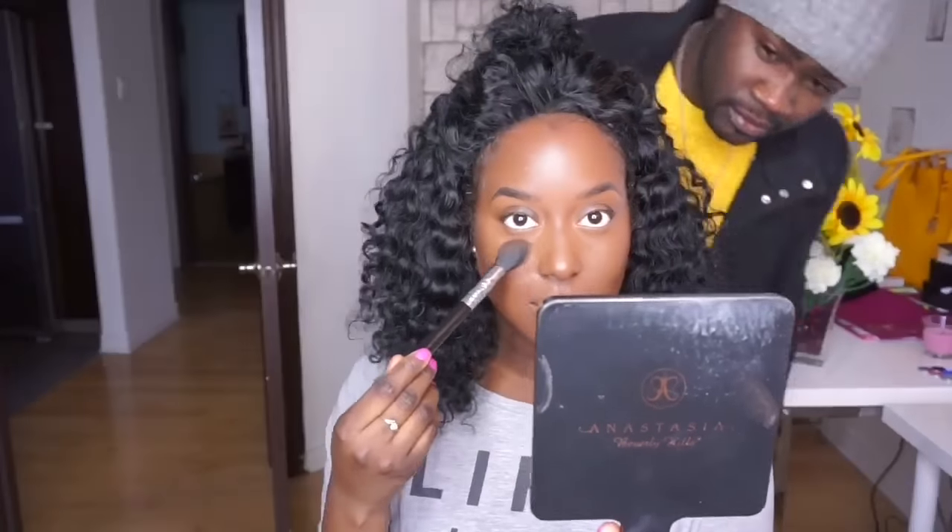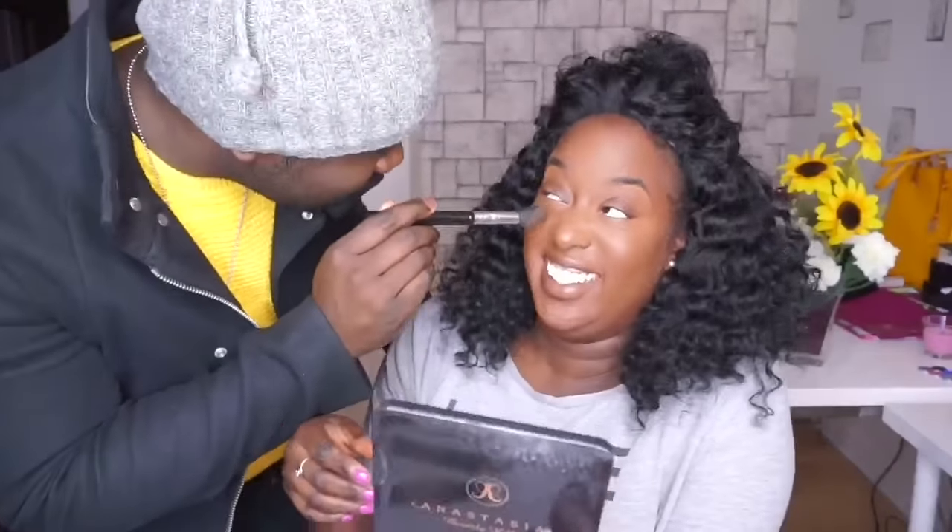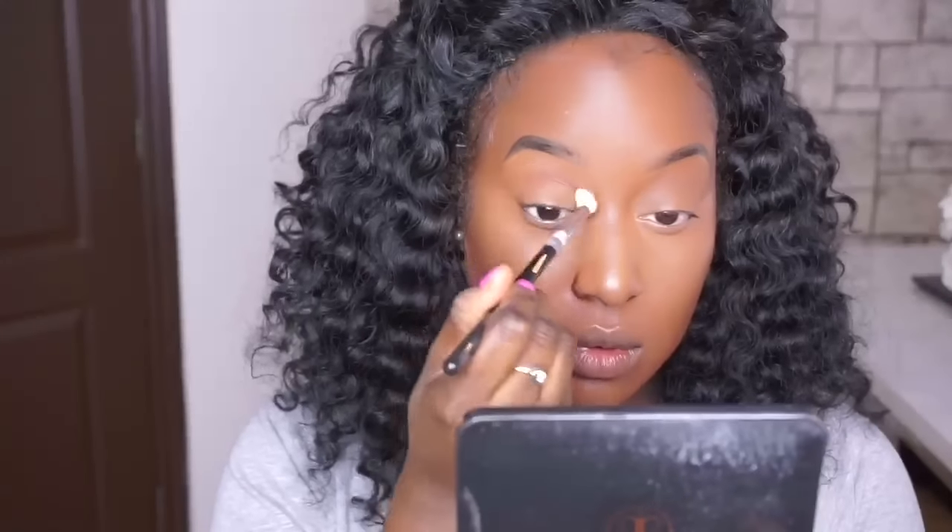I'm going to do my eyebrows off camera. So now that my eyebrows are done and I love them, we're going to do my eyes.